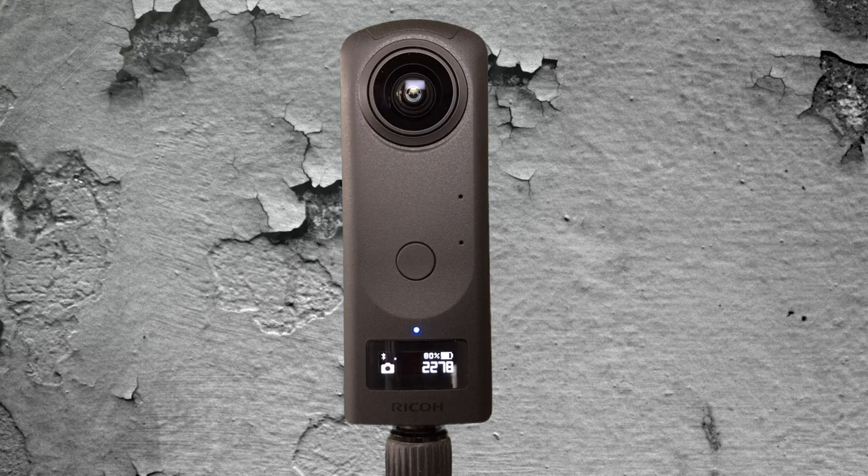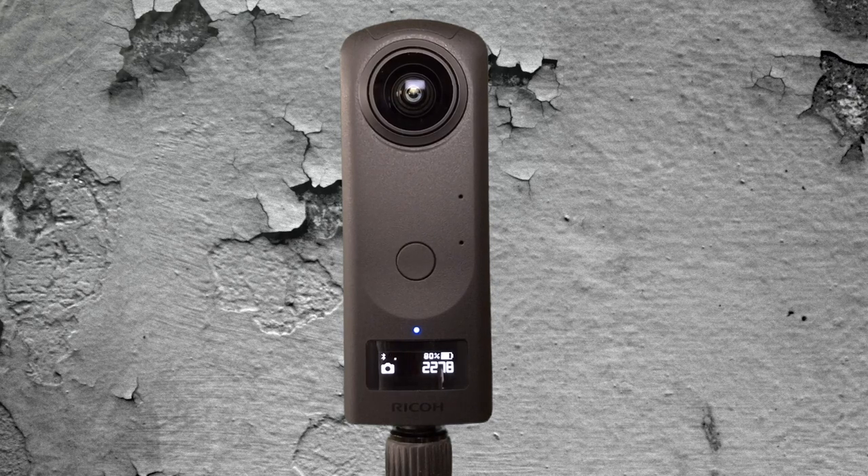Here we are taking a close look at the Theta Z1. On screen you can see the Theta Z1 and its little informational panel. This panel doesn't tell us too much, but we do have several buttons on the right-hand side. At the top right we have the power button, next down is the Wi-Fi and Bluetooth, after that is the mode button, and finally we have a function button.